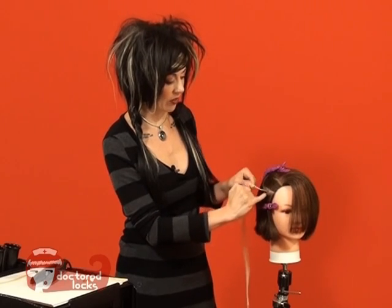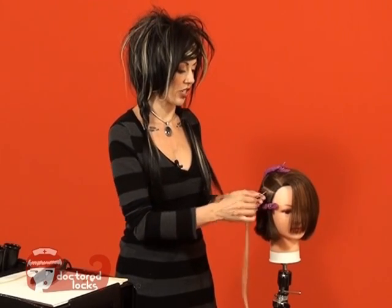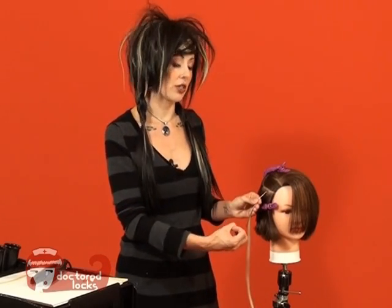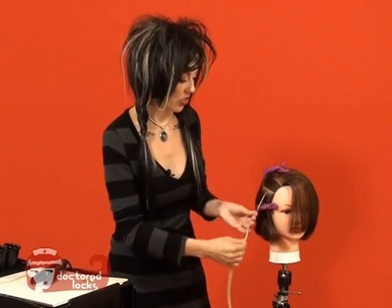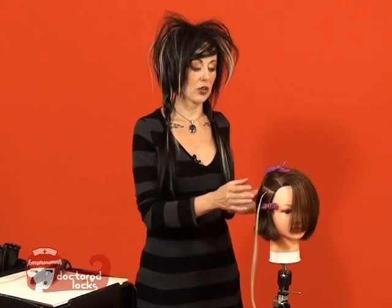Also, make sure that you don't have any cross hairs going into other sections, because those will pull and create irritation. Make sure that when you smooth it out, your bond is going in the direction that you want it to go — if you roll it out the wrong way, your hair is going to stick straight out. Make sure you have it at the angle you want, and that completes your first bond. From here, just continue adding additional bonds until you've completed your entire style.